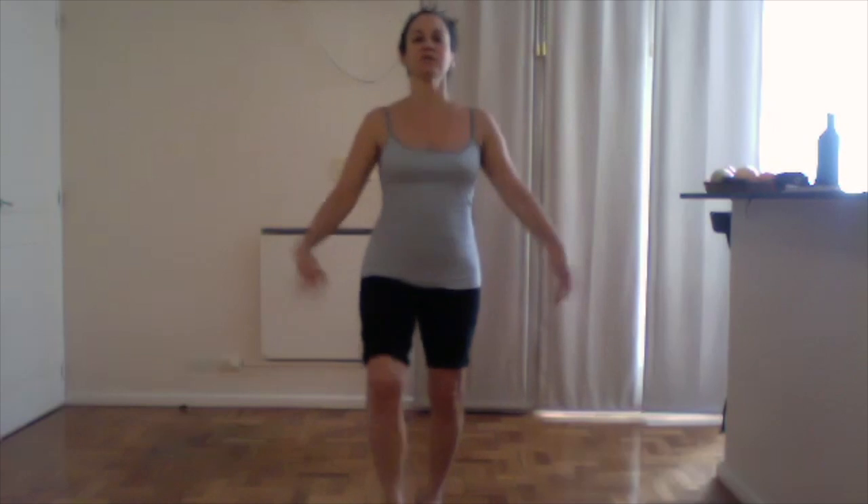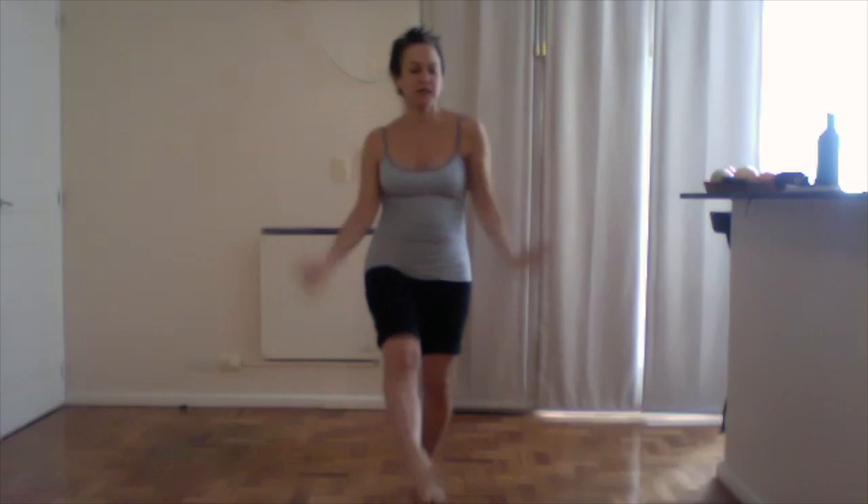I'm going to start with a little body shake today. Whatever that means to you — just shake your body, shake your hands, shake your arms, shake your butt, shake your belly, your legs, your feet. And I'm going to bring that to a close.